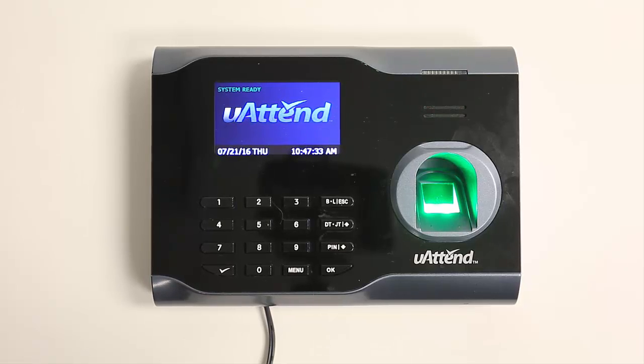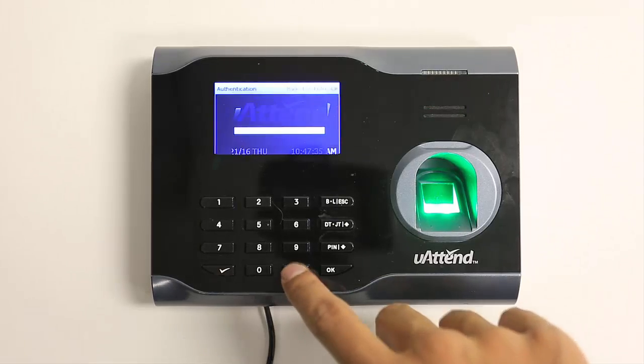Hi, I'm going to show you how to register a fingerprint on your UATEND time clock. First, we're going to press the menu key.